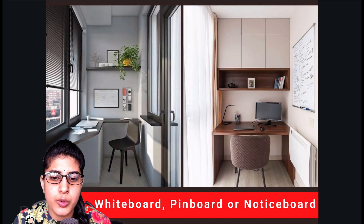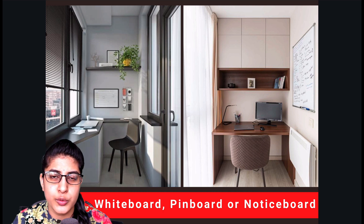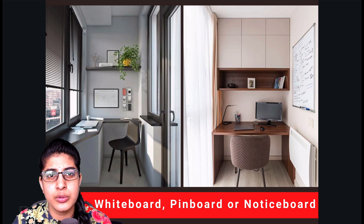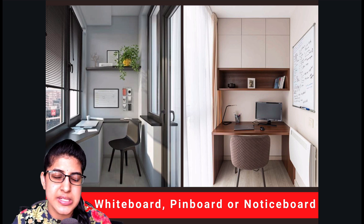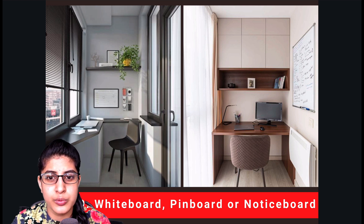Our next step is the whiteboard, pinboard, or notice board. This is a must-have for those who have the habit of taking notes. If your tasks are things you need to track throughout the day, a whiteboard is a good option — just write your tasks there and keep track of them as you work. For those who just want to pin immediate snippets or brochures to keep track of information, a pinboard or notice board is the way to go.